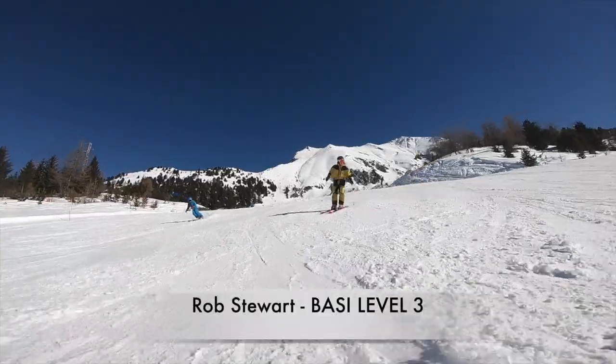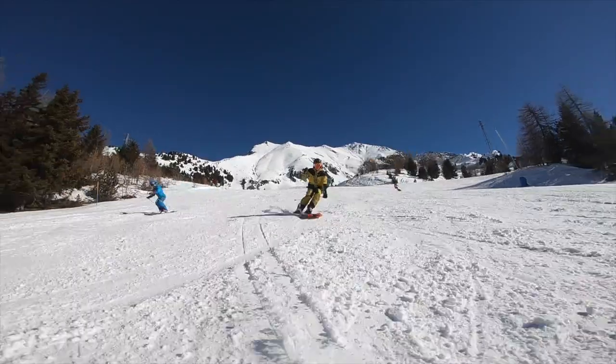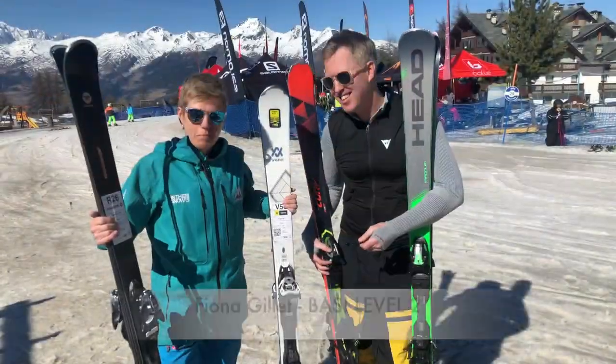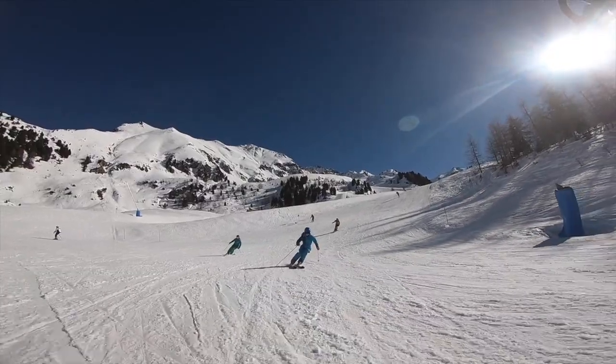Hi, my name's Rob Stewart. I'm a BASI Level 3 instructor and I've been a BASI instructor for many years. My name's Fiona Gillard. I'm a BASI Level 2 instructor, recently qualified.